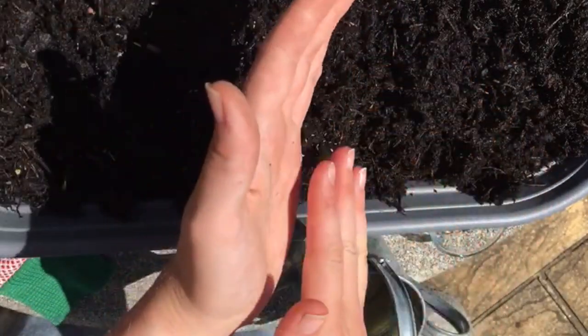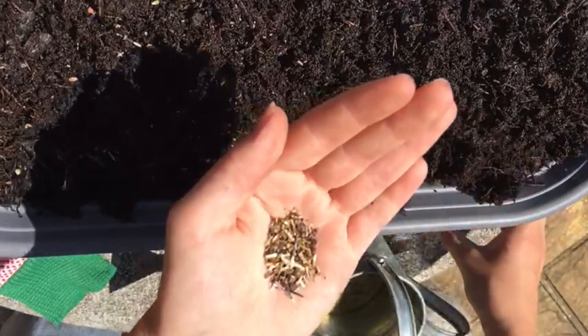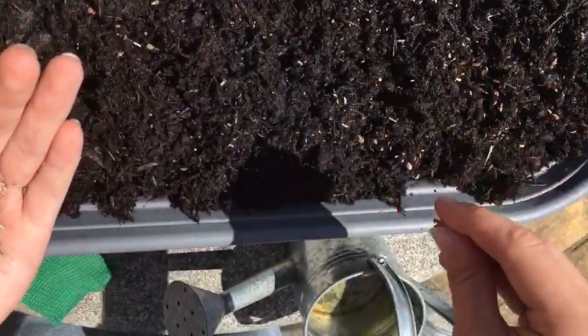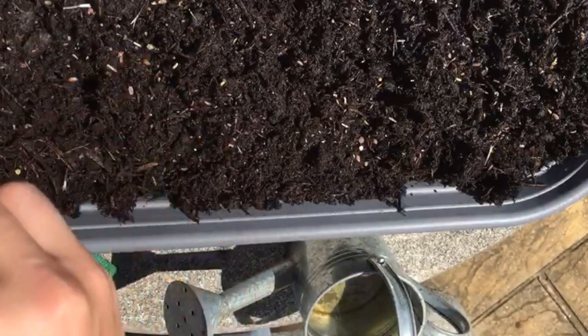I've got a mixture of seeds in mine, but a lot of them are ones you'd find commonly this time of year. Maybe as you go on your daily walks you might spot some of these flowers as you go around, and I'm going to go for a walk and see if I can spot any of them too.